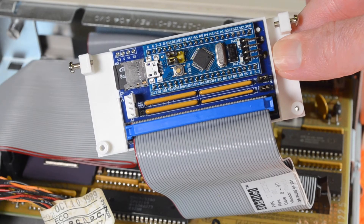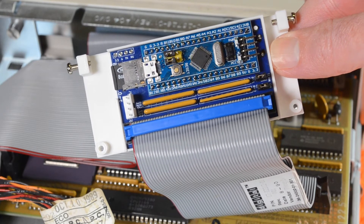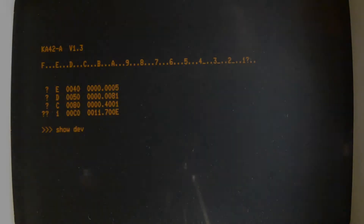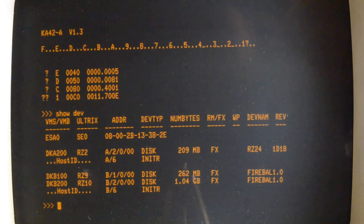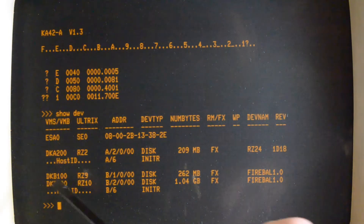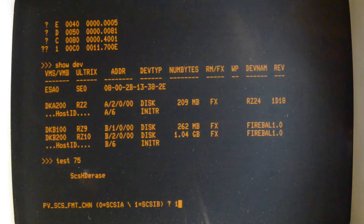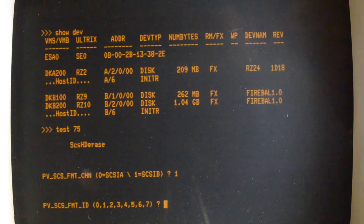I've now got it plugged into the SCSI B bus on this VAX station and we'll see what happens. We've got our local disk in there and DKB100 and 200 which are on the SD card. So let's run the formatter — SCSI B, 1.